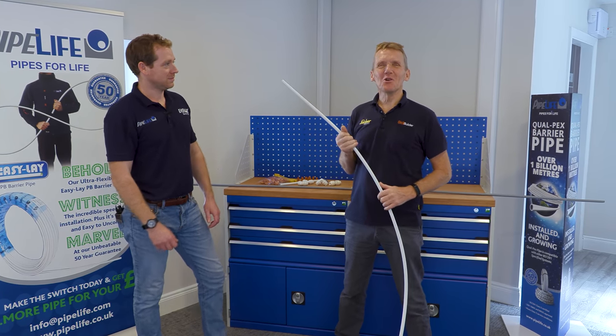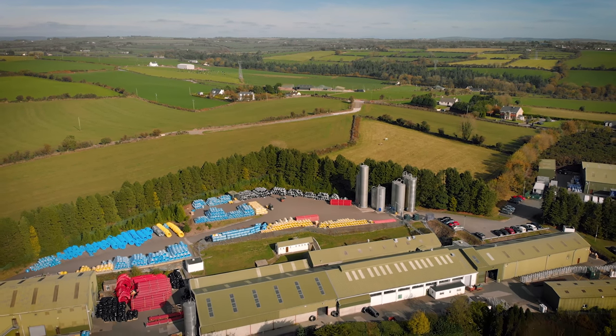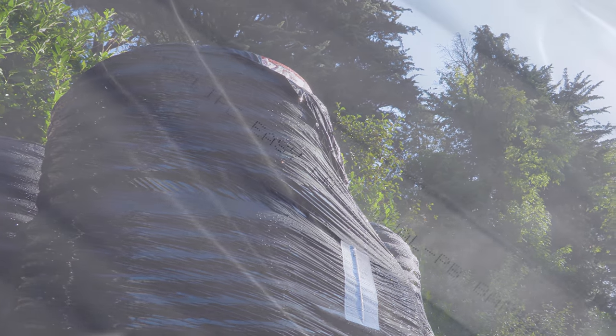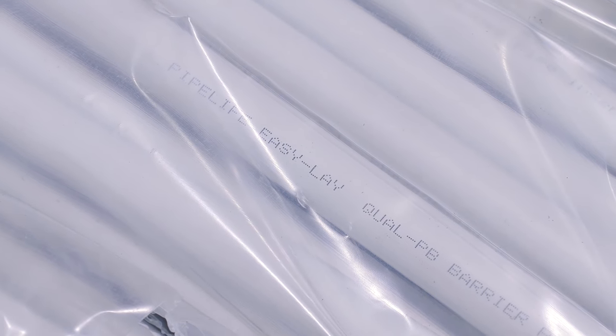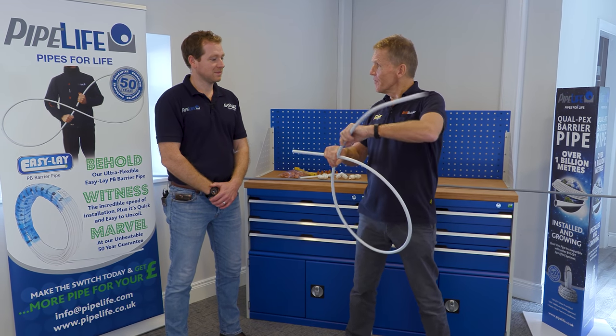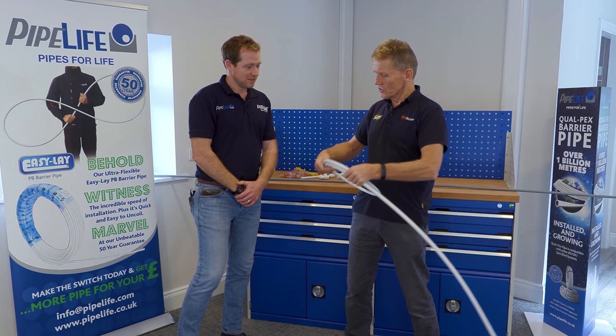Hello, I'm Roger Bisbee from the Skill Builder channel and I've come down to Pipe Life's training centre just outside Cork in Ireland to talk to Chris Wervold about easy lay pipe — basically what you can do with it, how you can join it and all sorts of things. It is incredibly flexible pipe, a big difference to the old PEX pipe that I used to struggle with.